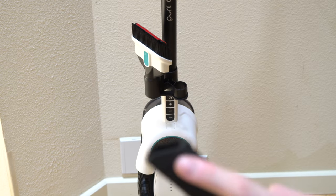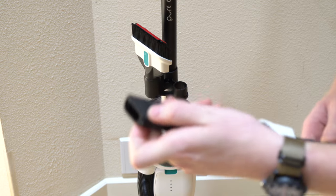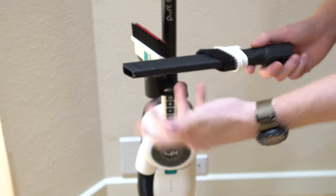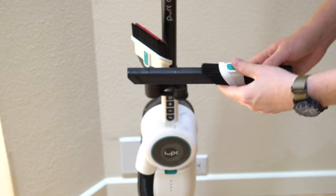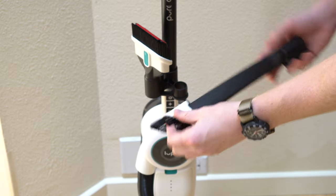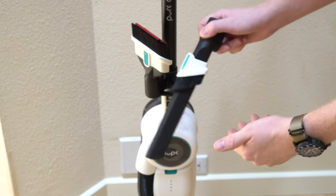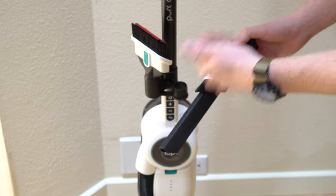You'll notice they did not cut the suction relief holes in the crevice tool. I guess they decided that wasn't necessary — it's not really that powerful, so I don't think it would be needed. They also gave you a little dusting brush attachment, and as I've seen in the past, all these have to be angled just right for them to work.